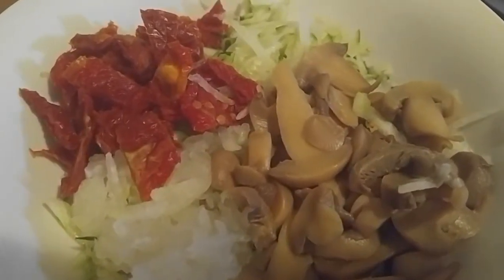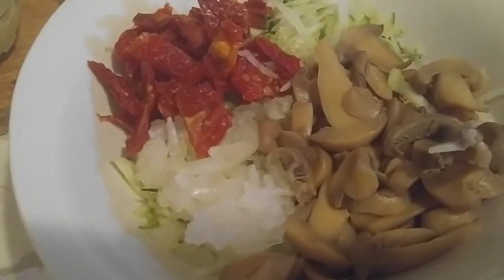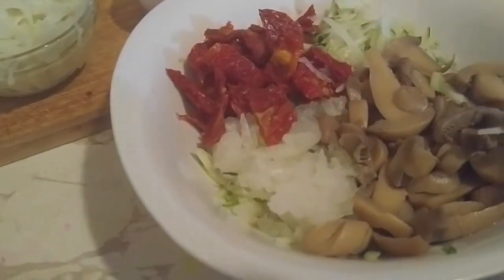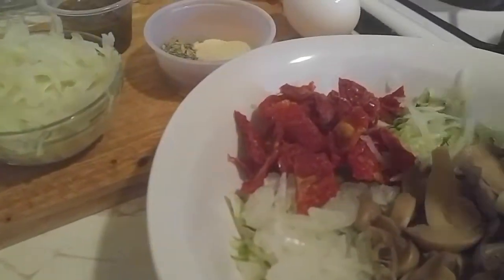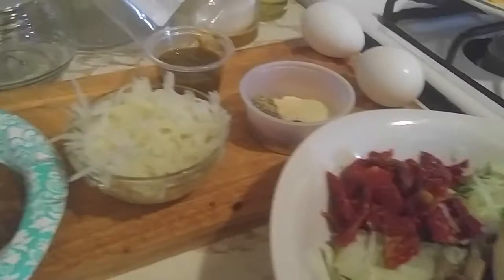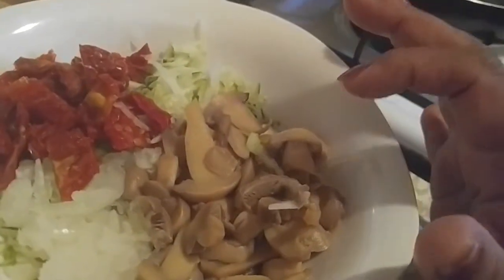Hi YouTube, bringing another video today. I'm gonna do breakfast — the easiest thing there is. In this bowl I have some dried cherry tomatoes, half an onion, mushrooms, and zucchini.